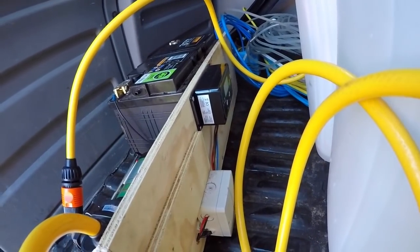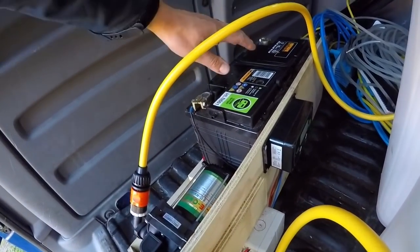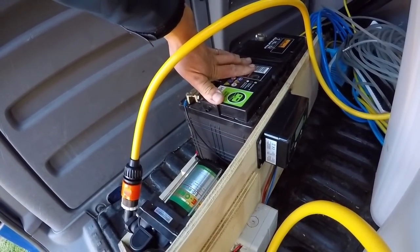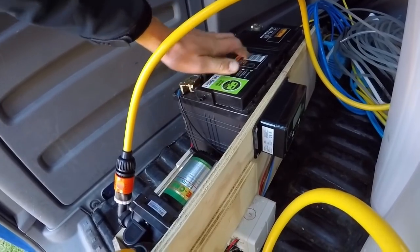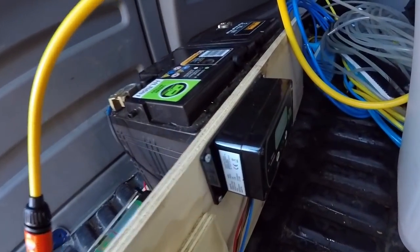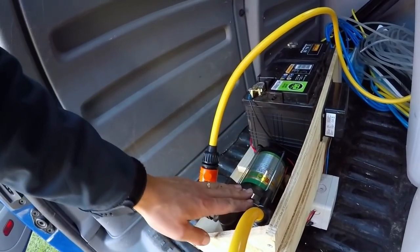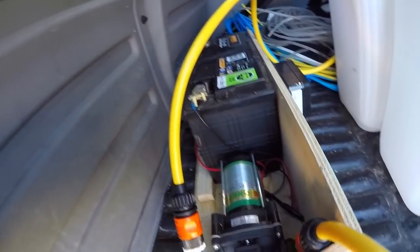This is my homemade DIY water fed pole system. It consists of the battery here — it's a bigger one than you really need, but I went all out and got the biggest one. I've got my pump here and the pump controller from DA Components. I've been having issues with my pump, so initially I put...